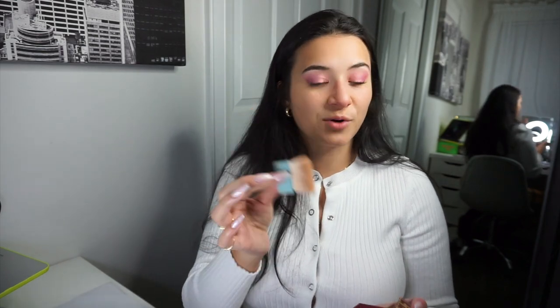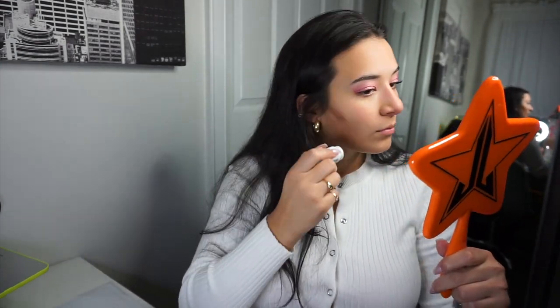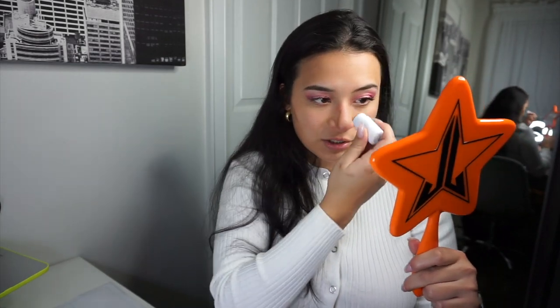Then I take the Hula bronzer once again. I actually love this brush that came with it — do a little dusting. Nice. Also do the neck. My new thing is this Milk contour — just a minute on the nose, a little bit, just the bottom. Then take my beauty blender — a little dirty, can't lie.